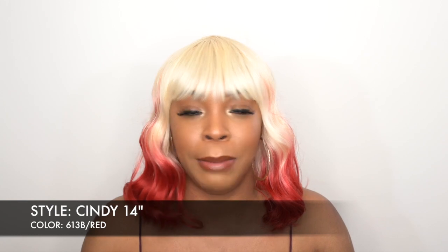I'm back with another one from The Wig — this is Cindy 14 inches in color 13B/Red. This is giving me such a deja vu because I remember reviewing at least two wigs in this color before, or maybe I reviewed one and another came in this color. I think the model color was like this as well. I don't remember the company — I think it was by The Wig too — but anyway, I just feel like I reviewed this before.